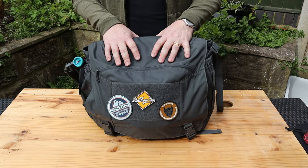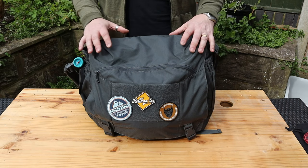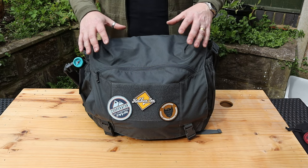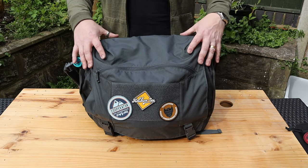As we usually do with these style of bags, I'll go around the outside, the sides, the back, and so on, then we'll have a look at the insides and the different compartments. Construction-wise, it's made from Cordura material.